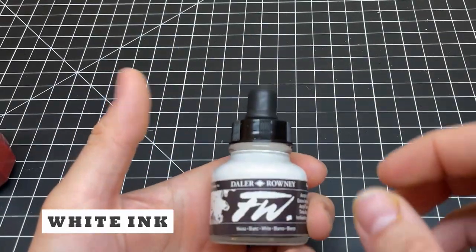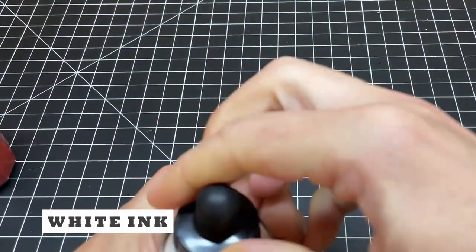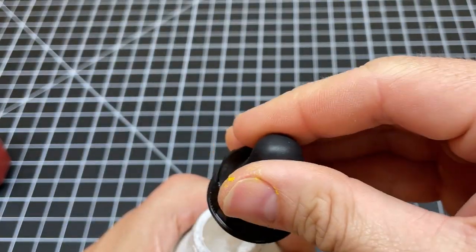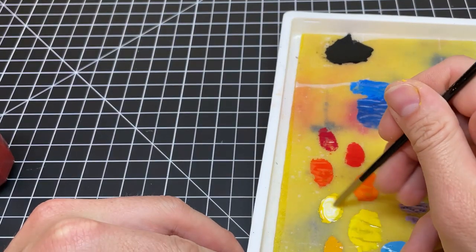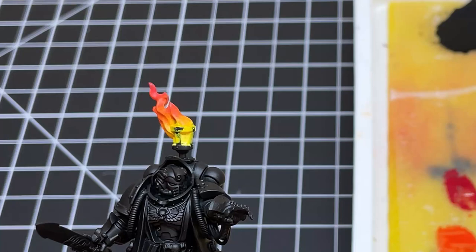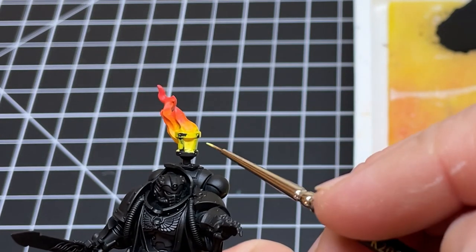The next step is optional, but it does add some brightness to the bottom of the flame. Grab some white ink and mix it with your Flash Gets Yellow. Apply it to the bottommost recesses closest to the source of your flame. White ink works a lot better than paint because it's thin and super pigmented.